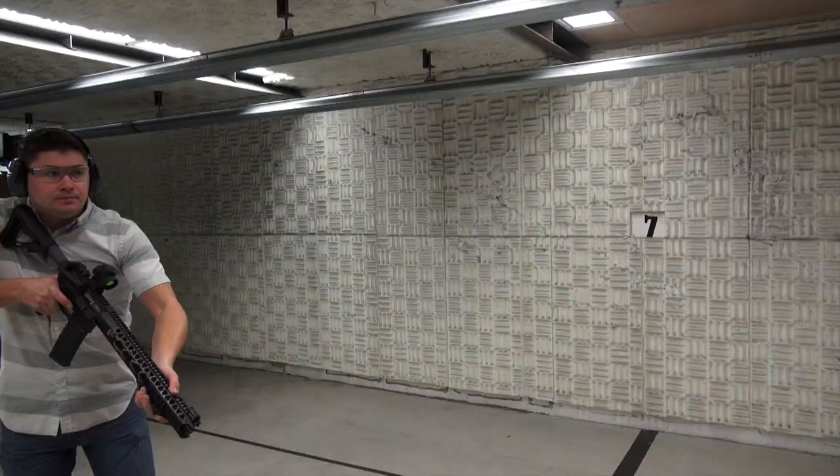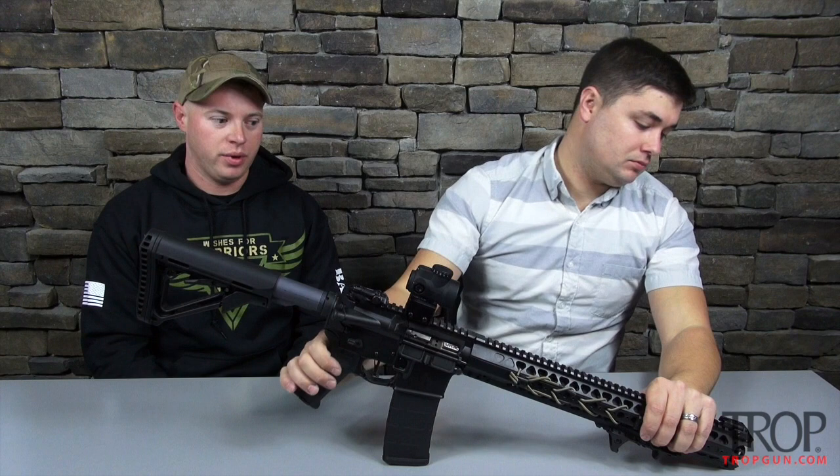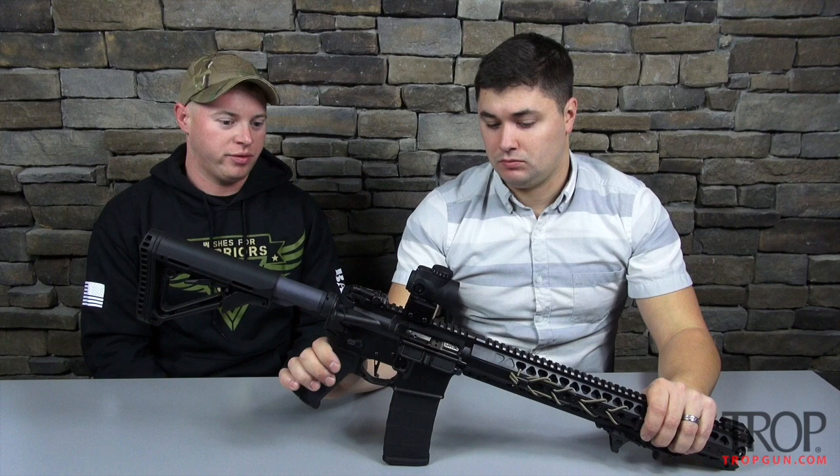And you have a Lantac bolt carrier group, which is also excellent. Is there anything you would change about this rifle? At this time, I wouldn't. There's just a little bit of weight up front towards the muzzle, but other than that it's a well-rounded rifle — I love everything about it so far. Would you say this is your go-to rifle? Definitely.